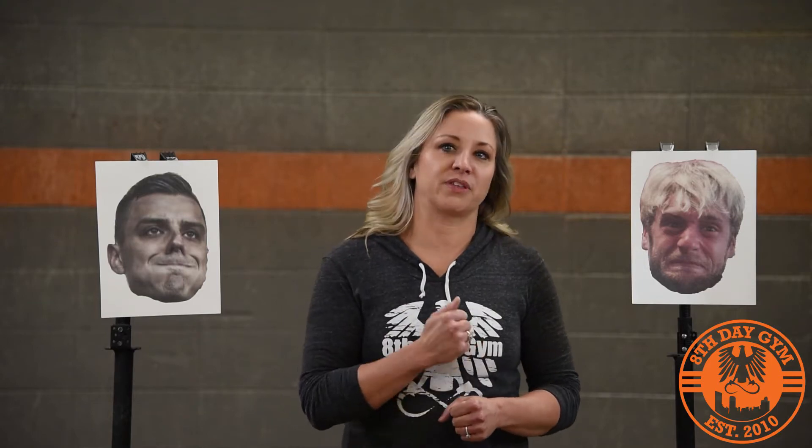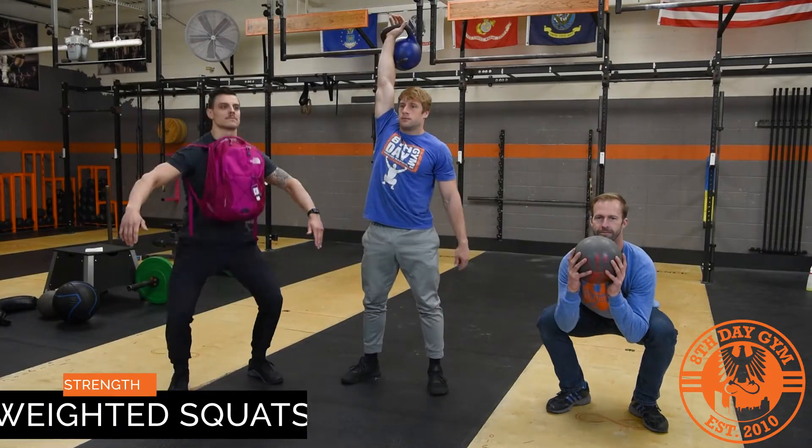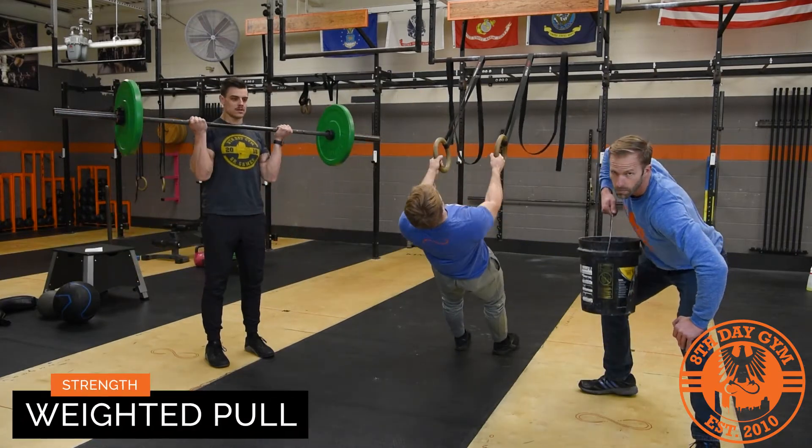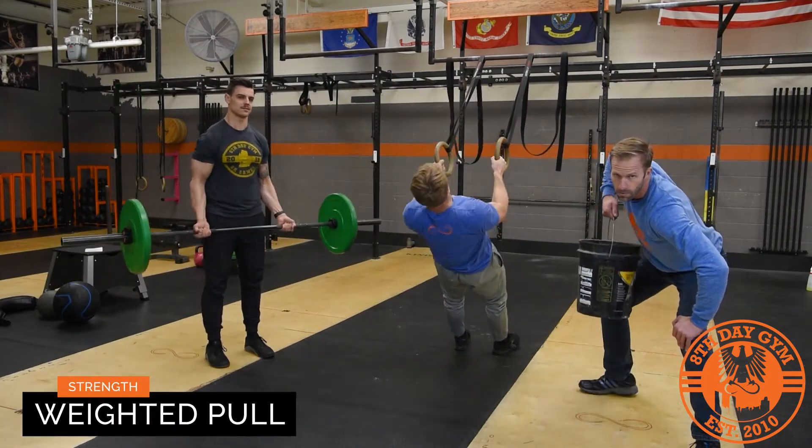For strength on March the 25th. So what you guys come up with here — we have weighted squats, pulling movements and pushing movements. Get some good ideas going, you can do a variety of different things here.